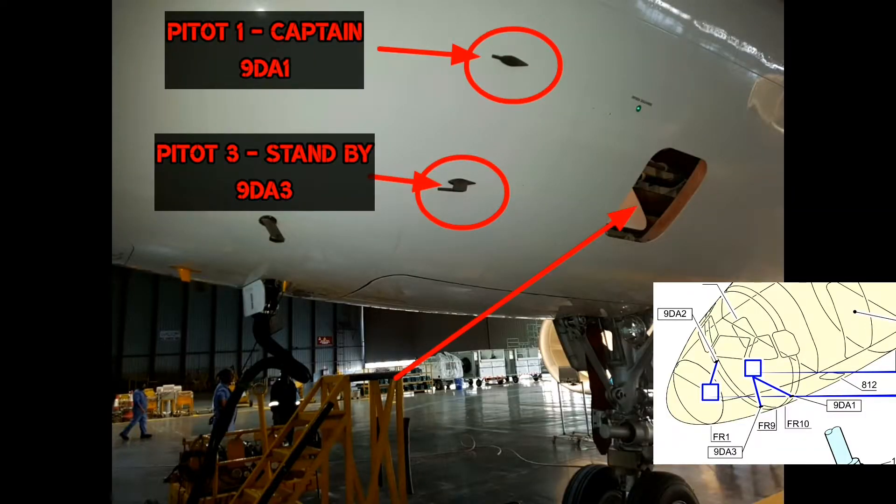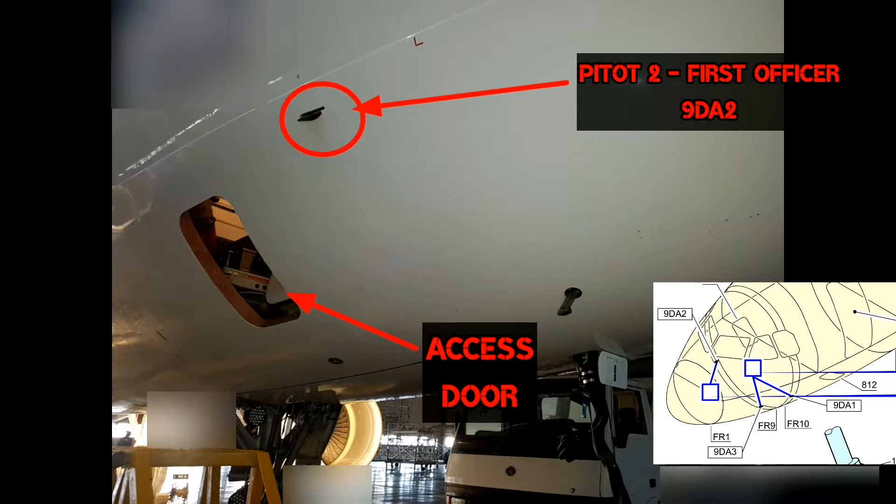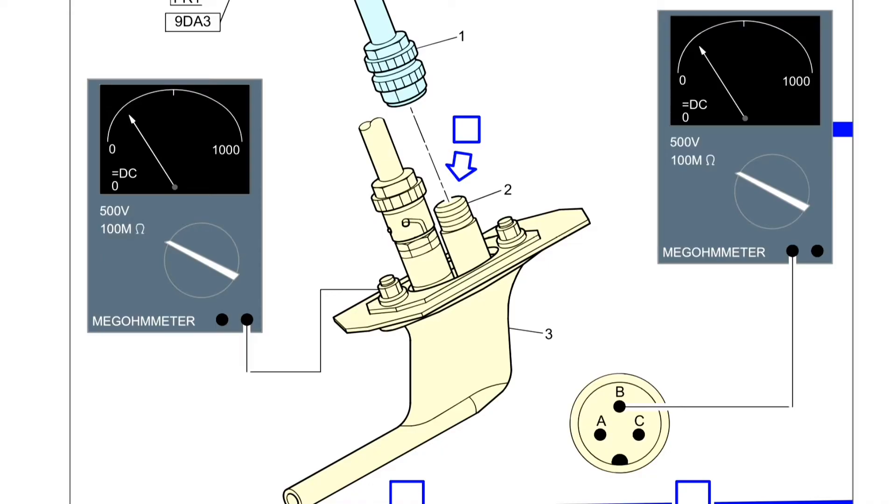The location for Pitot number 1 and 3 is on the left side of the nose, with an access door for removing the connection. The location for Pitot number 2 is on the right side of the nose, with its own access door. We will remove the electrical connector first.